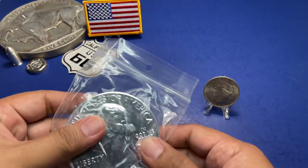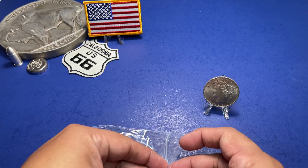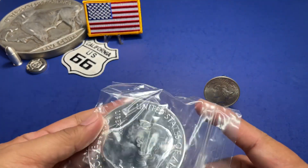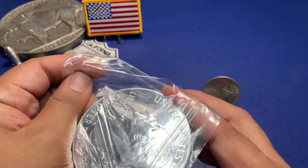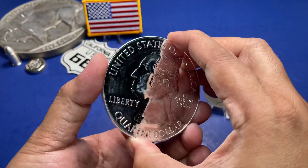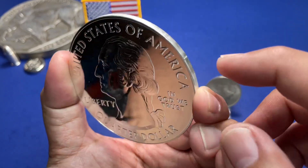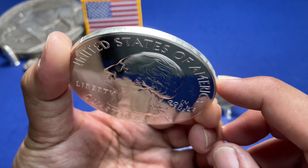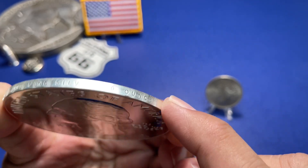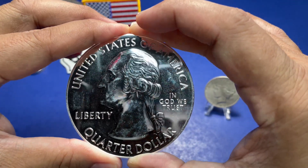Now let's go to the big one — the five ounce America the Beautiful. I know I'm not wearing gloves but I'm just going to touch it on the edge. You can see the detail of this massive, massive quarter and it is shiny — it's almost mirror-like. It has the 999 fine silver, five ounces on the top.